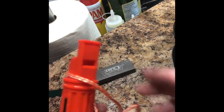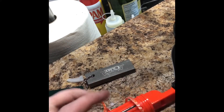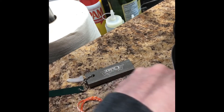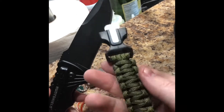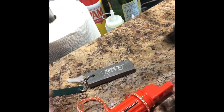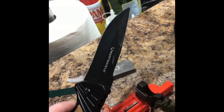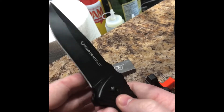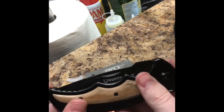Oh yeah, okay, I got some flint there — that works surprisingly well for a Dollarama thing. It's actually working better with this than with the knife that was originally fifty dollars. So this two-dollar Dollarama flint is outperforming the fifty-dollar knife — interesting.